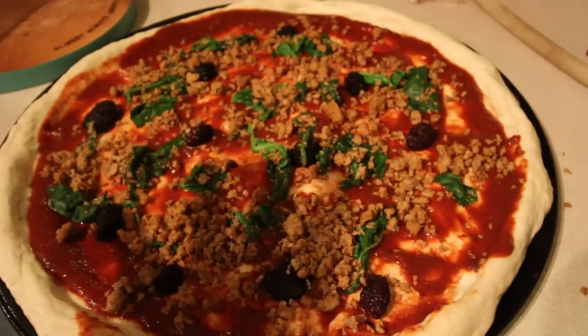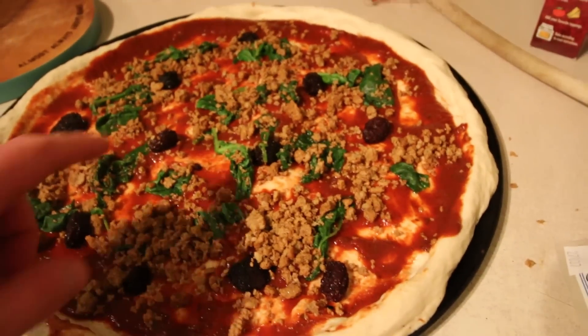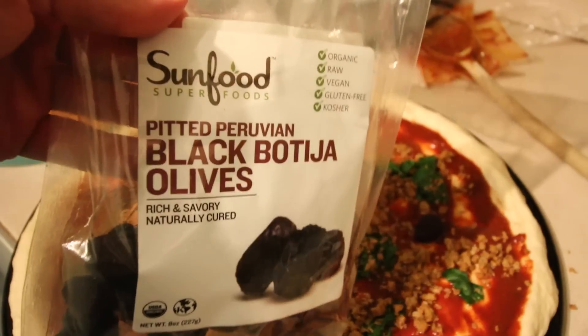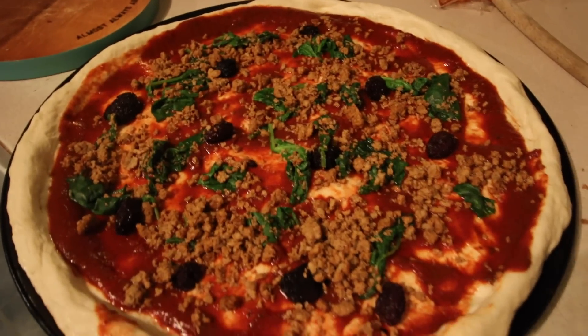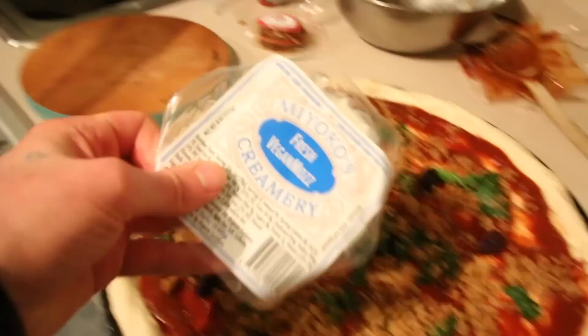So here's what we got so far. We just kind of heated up some Beyond Meat crumbles, put on some raw pitted olives — they're not going to be raw for too long — and then I cooked up a little bit of spinach with that, and now I'm gonna put on the Miyoko's cheese.